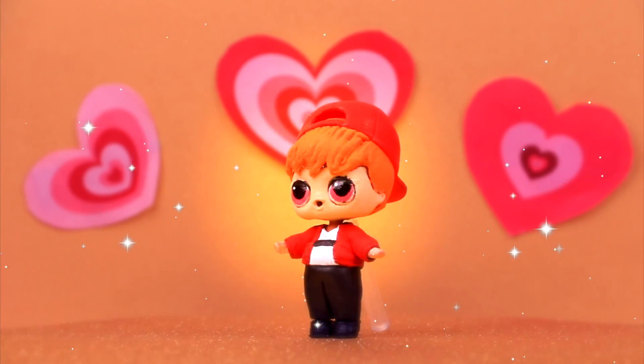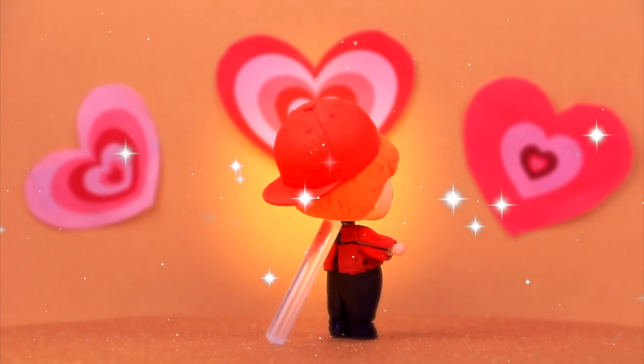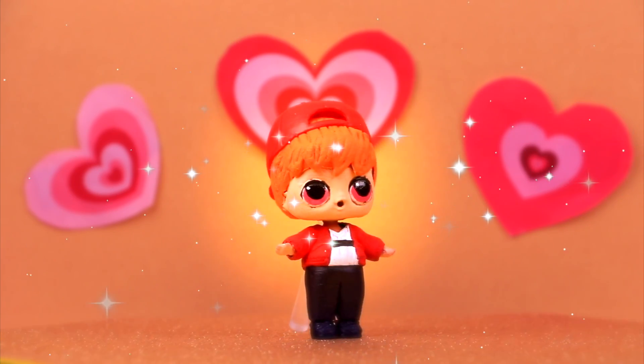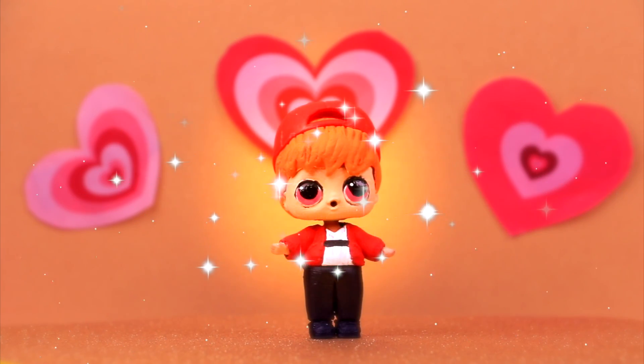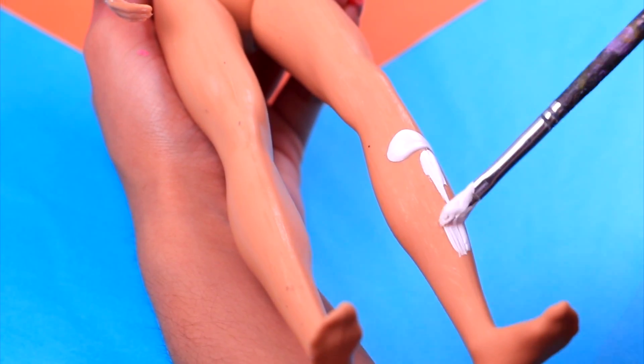Here we have Blossom Boy! He looks pretty cool and adorable at the same time! I really love his outfit — just look at that cool jacket, those neat sneakers, and that sweet red hat! Let's move on to our next transformation: Blossom Dad!